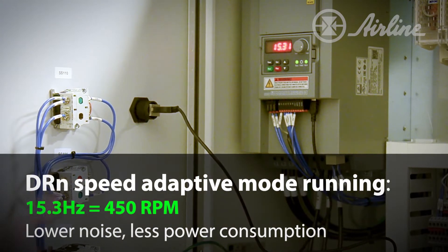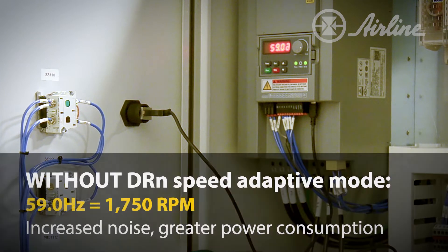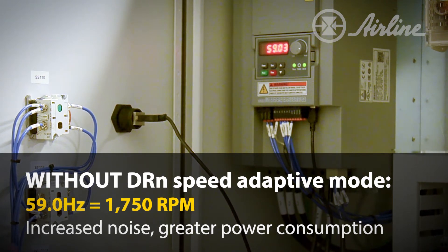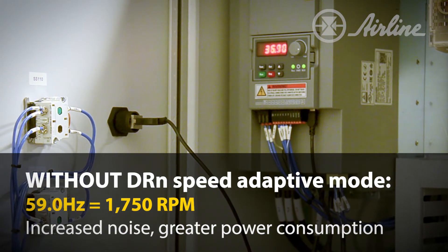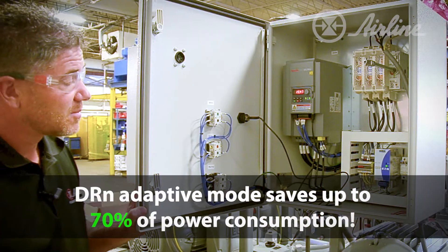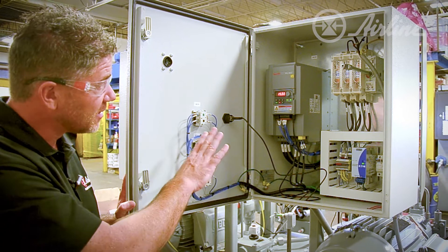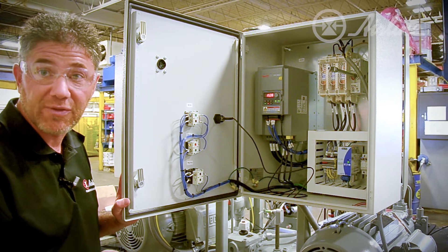If I shut adaptive mode off, you'll see that number jump up. That 59 is what you see currently in energy consumption on this hydraulic unit if it were put in your plant without the DRN Control. So during dwell time, you're saving energy. In this mode, the pump is compensated, maintaining 2,000 PSI. There's no demand in the system right now, so it's going to draw the least amount of energy it can and run that motor at 450 RPM.